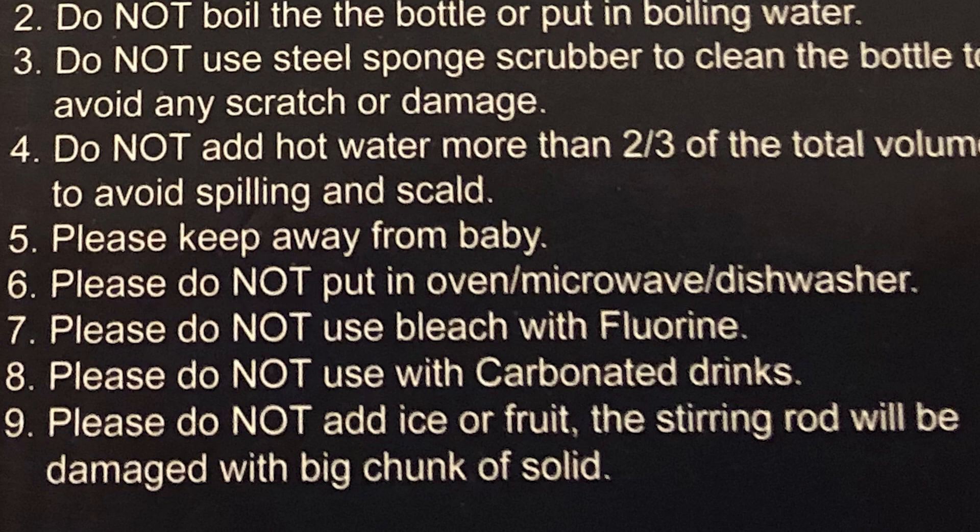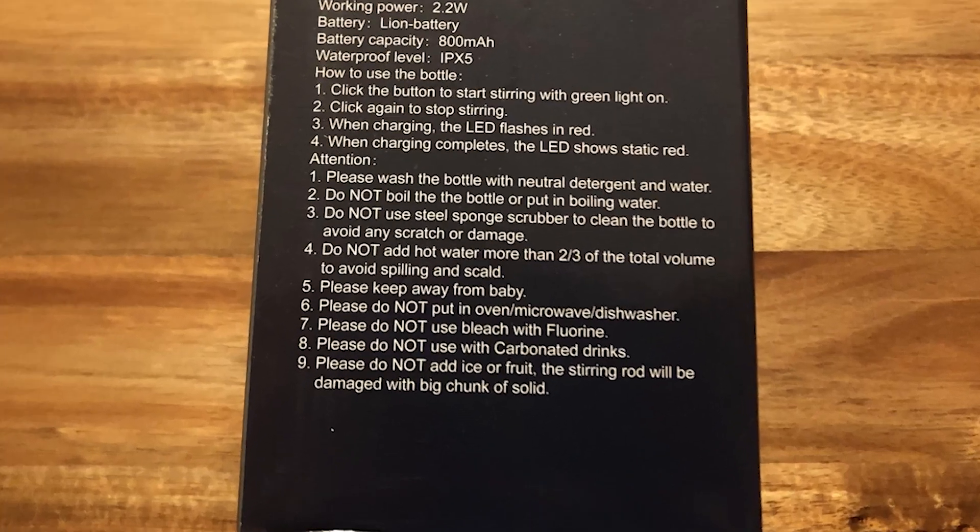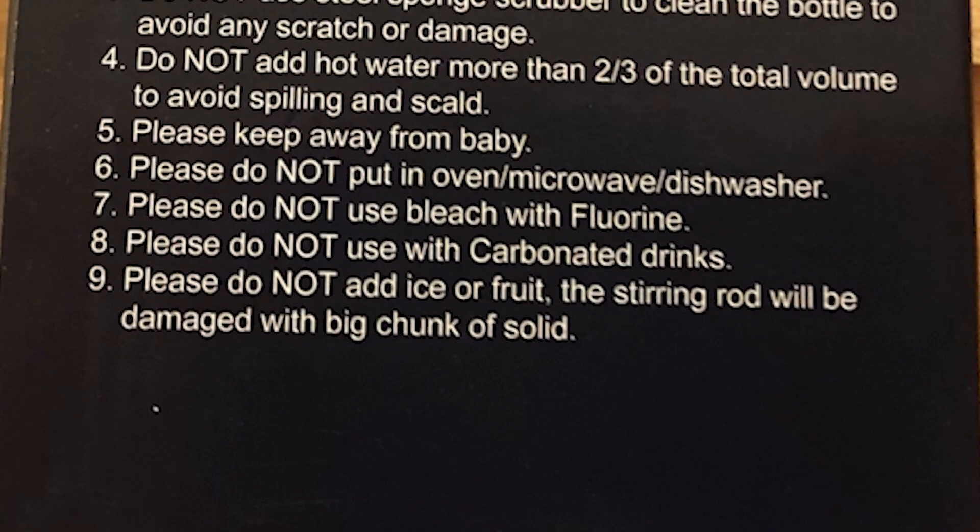Because what's the first thing you want to know when you get something you use food with? It's how to clean it. Can I use it in a dishwasher? No. Or microwave or oven — who would put this in an oven? Sometimes I think manufacturers are under the impression that if you say a whole lot of stuff it looks impressive, but it's better to keep things simple. One of the most important things is not to use fruit or ice in this, because it is not a blender like a Ninja.